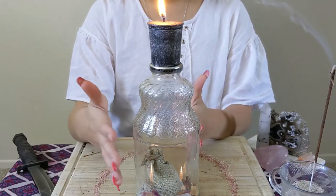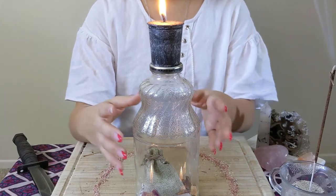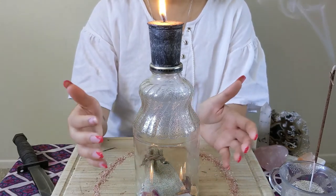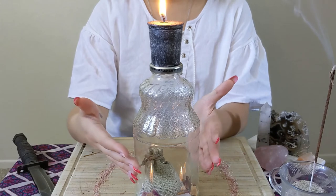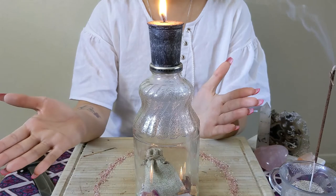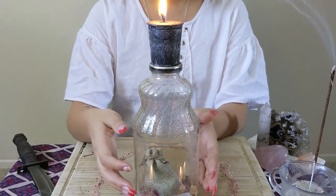Afterwards, when you store it somewhere, make sure the flame is completely out and that it's going somewhere nobody is going to open it or find it. Bury it underground, or wrap it in newspaper so it won't break and throw it in the trash so it goes somewhere nobody will ever find it.